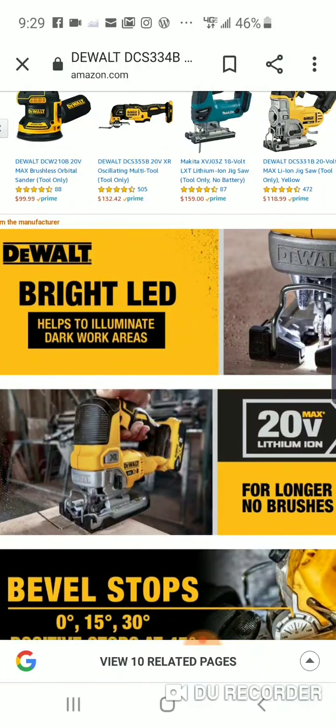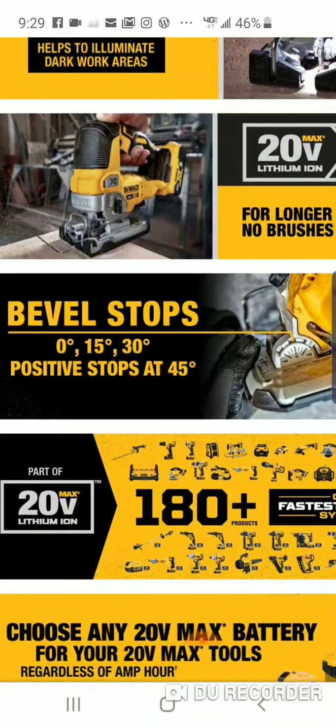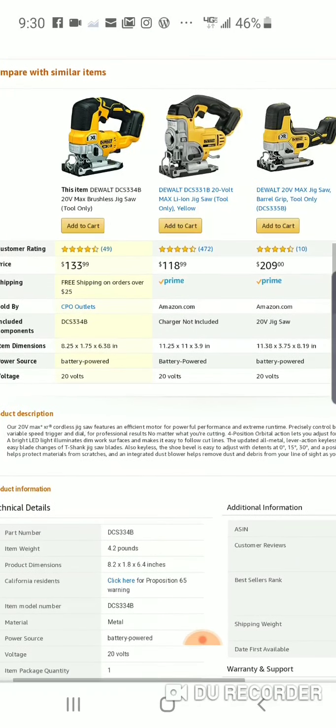You've got a bright LED, brushless motor, bevel stops at 0, 15, and 30 degrees, with positive stops at 45. Their barrel grip version is $209, which shows the standard model usually runs around that price since they're typically the same.